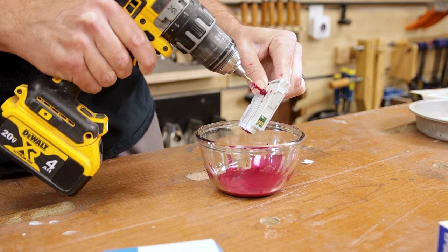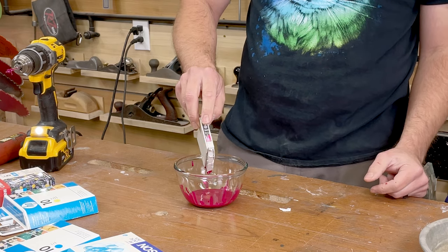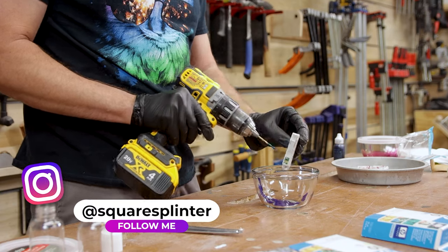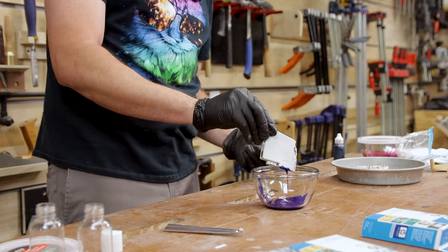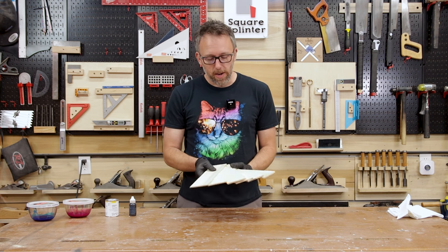By far the easiest way to get the ink out of these cartridges was to just drill a hole where the ink comes out and then drill a little vent hole in the top — it really just pours right out pretty easily. I was actually able to get all the ink out without making a total mess.